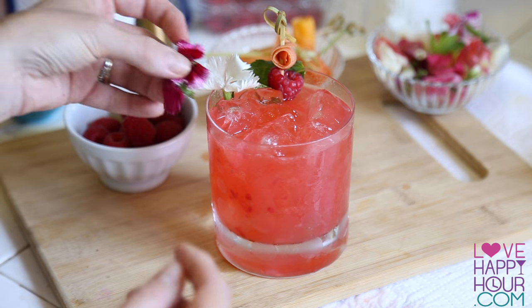Welcome back to Makin' It With Maren. Today we're making Punch Drunk Clove.